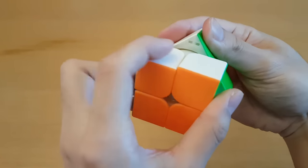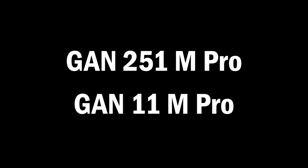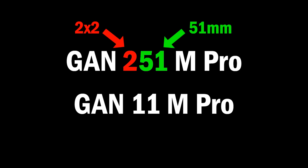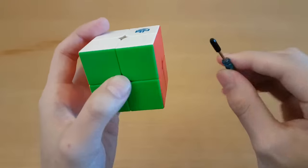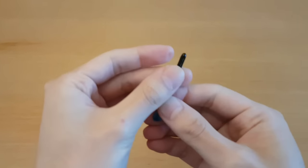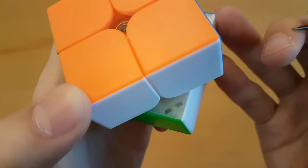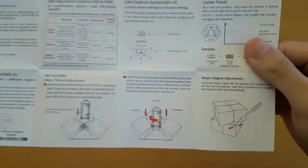The more exciting part is you can actually change the magnets the same way as on the GAN 11M Pro. Are these names a bit confusing? GAN 11 and GAN 251 - but this one's a 2x2 at 51mm, and the GAN 11 is a 3x3. It even comes with a screwdriver with a silicone tip. When you buy expensive cubes, it's because you're paying for all this stuff. There's no indication as to which side has stronger magnets - wait, it doesn't even say!